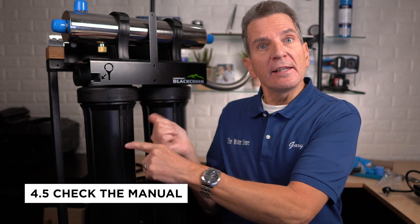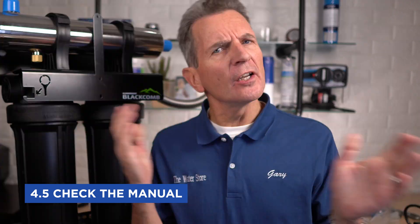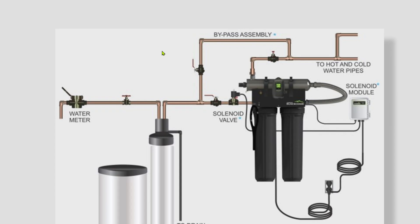Once you check out the manual, you'll see that the manufacturer recommends putting in a bypass around the ultraviolet system. In the manual, they show the water passing through the water softener and prefiltration, then through a bypass assembly. I don't recommend it, and here's why. This bypass valve is normally open, water flows into the UV and back out, and this valve is normally open too — but this bypass valve needs to be closed at all times.